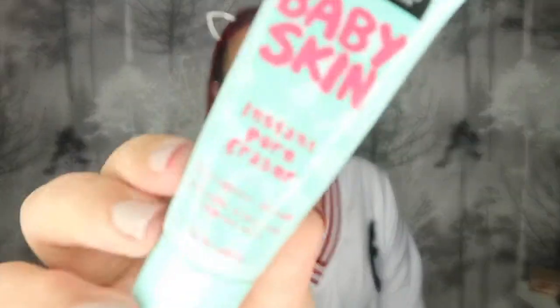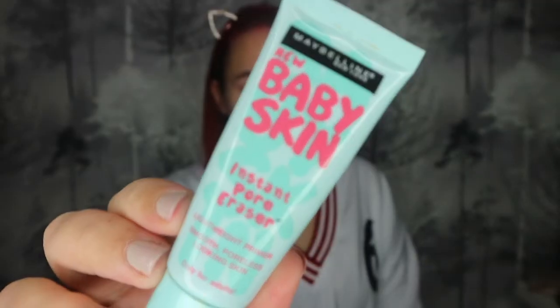To start off, as I would with any foundation look, I'm going to prime my skin. Today I'm going to use my Maybelline Baby Skin Instant Pore Eraser primer. I'm just going to take a small amount onto my fingers and focus mostly on my nose, then blend out. As you can tell, I've got a bit of a breakout here — it's been annoying me all week. I'm just going to put that all over my face.